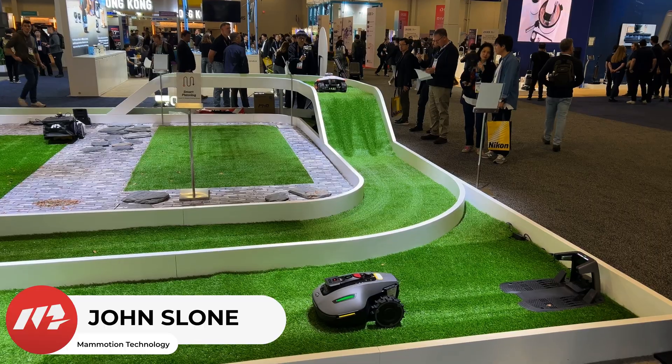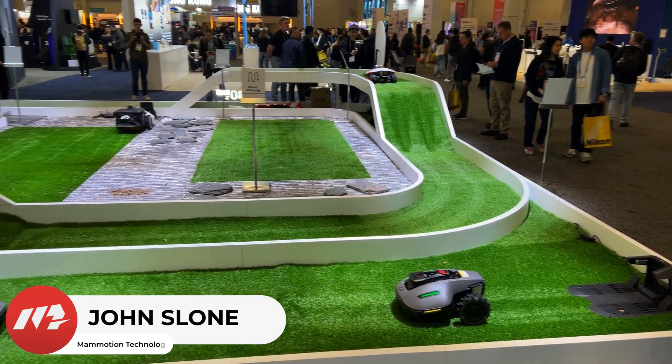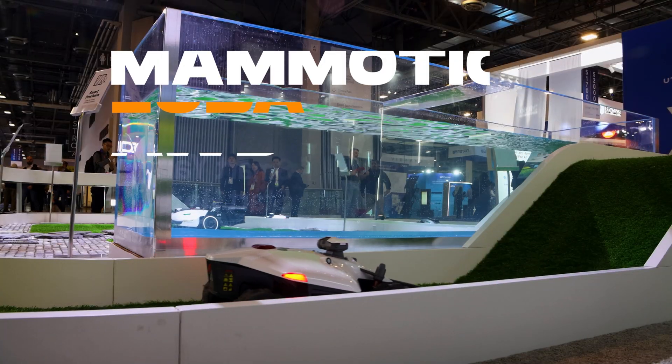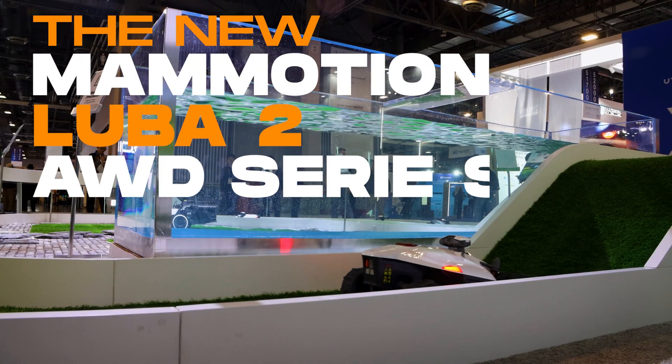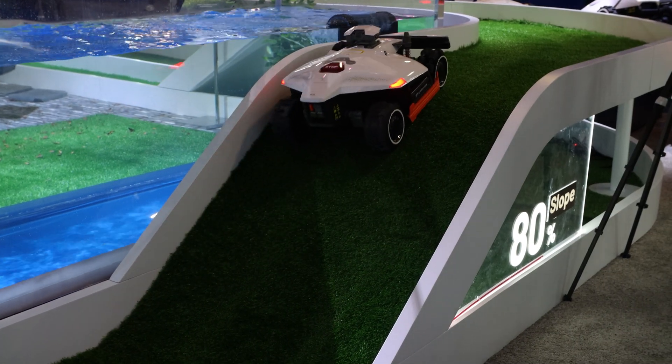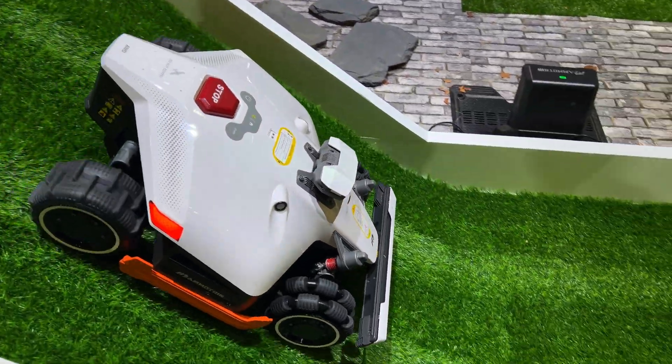I'm John Sloan, I'm the regional sales manager in the southeast U.S., living in Atlanta, Georgia. What we have here at the show is four different series of products for applications in your yard. We've got the Luba 2 series that you see coming around the track here — it's designed for yards that are more complicated with slopes and ditches and things like that that need all-wheel drive.